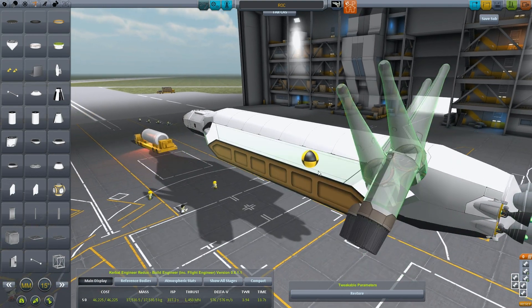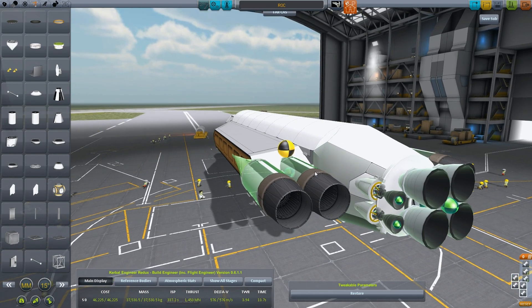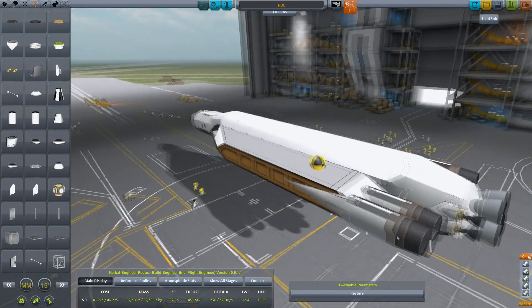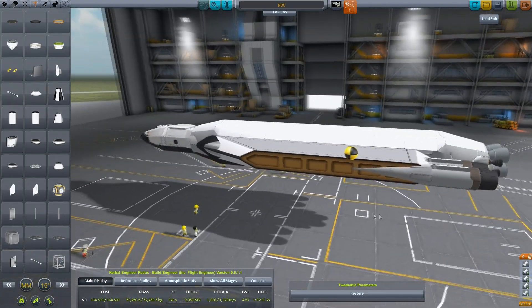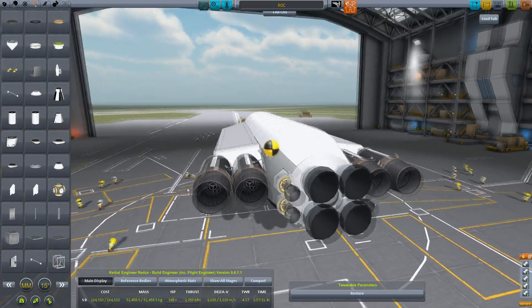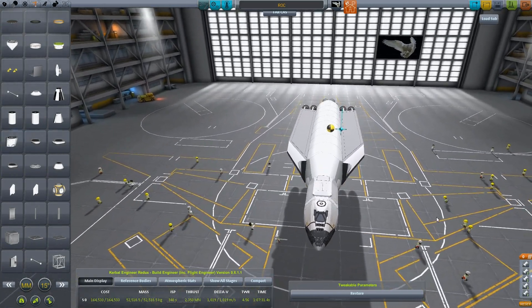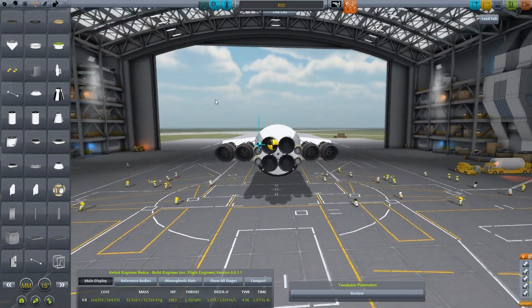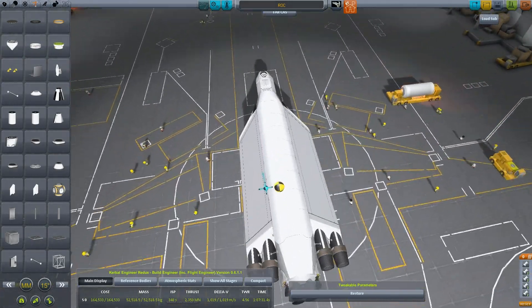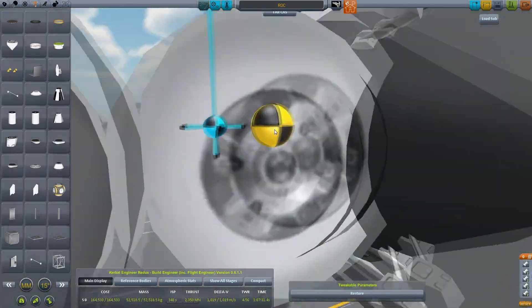Why does it turn like this? Something like that — that's about where they're going. Both the center of mass and the center of lift are wrong at this point. That would be a bug.